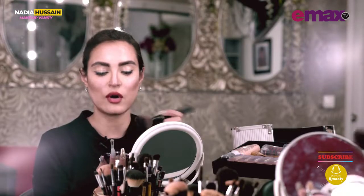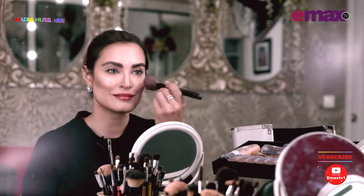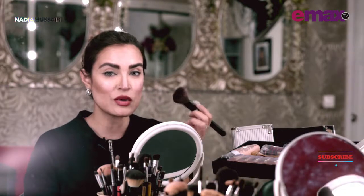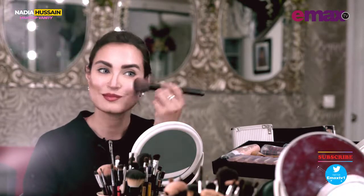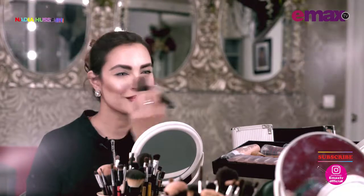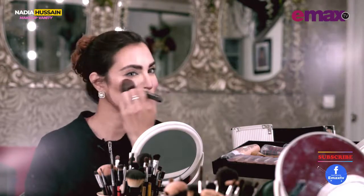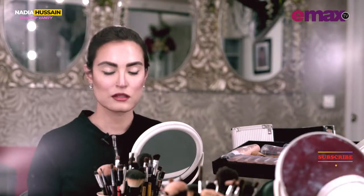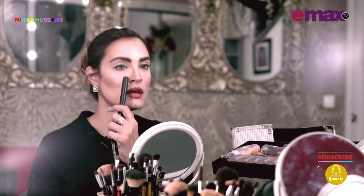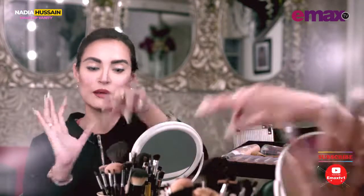For blush on, you have to put it on your cheek area. The best way to do it is to smile, and apply with light movements, and a little bit on the nose. Now my cheeks have gotten rosy and blushed — I've gotten that blushed look.